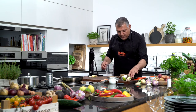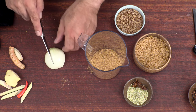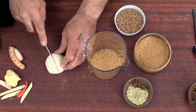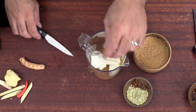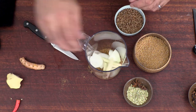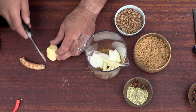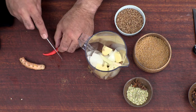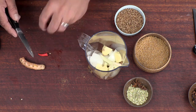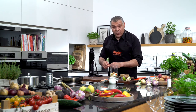Now we put this away. We have our onion — take this onion here. We have a little bit of lemongrass, put this in. We have also here some ginger — cut this ginger. We have a little bit of chili, just cut it a little bit. And of course we have the turmeric.